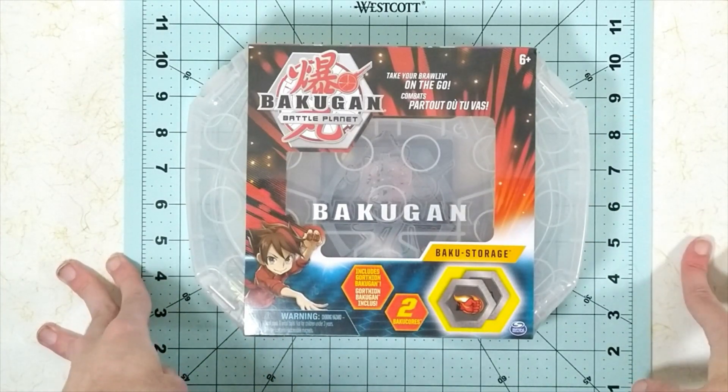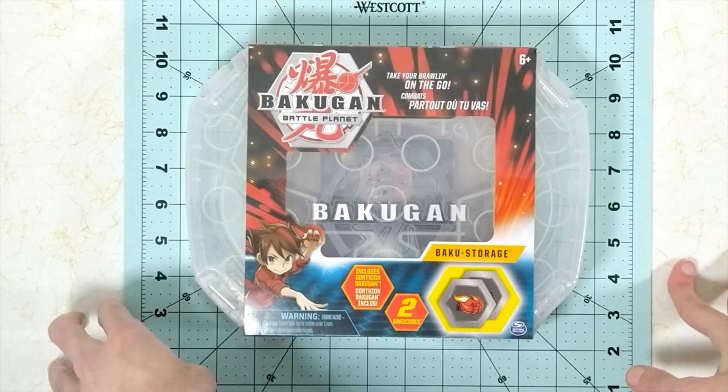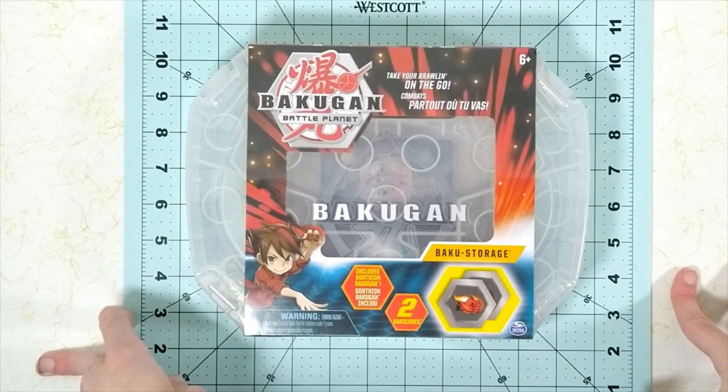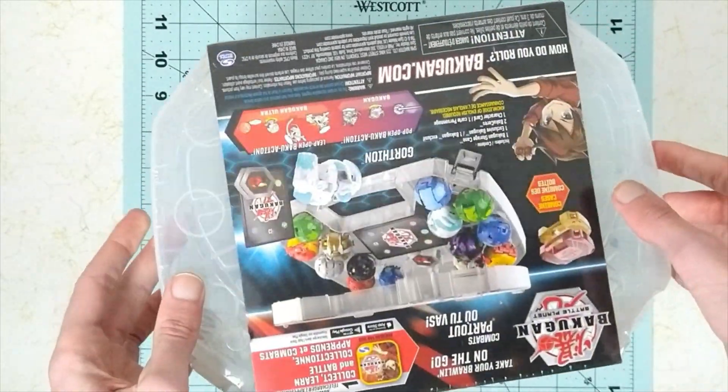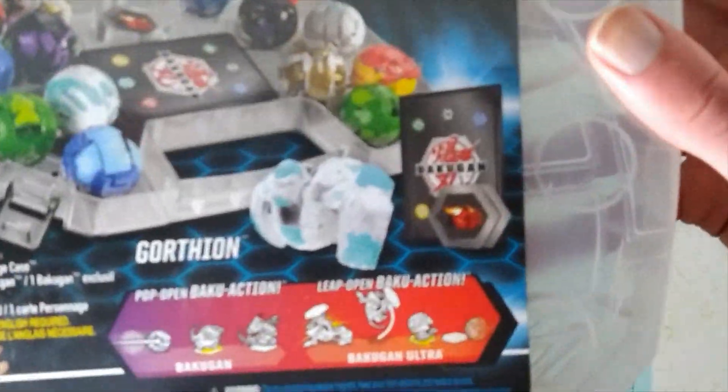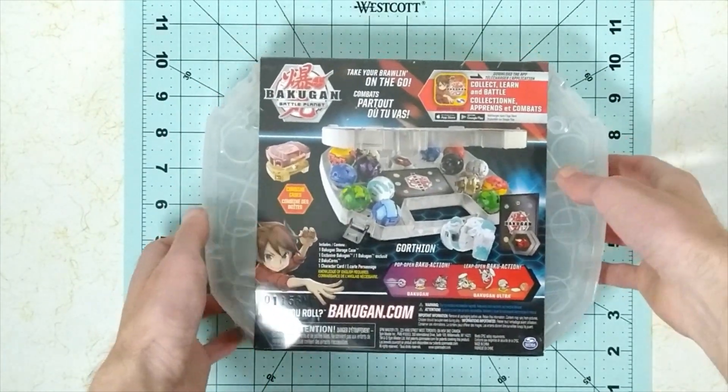Hello everyone. I'm Onua, and in today's video we're going to be taking a look at the Bakugan Battle Planet Baku Cake. Bakugan Cake. Oh wow. Oh wow. It's Donnie Christo. Donnie Christo with this Bakugan.